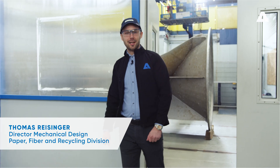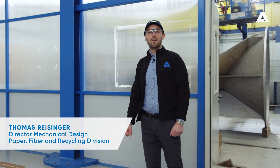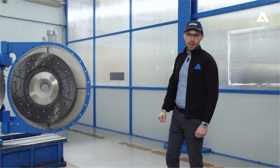Welcome everyone. My name is Thomas Reisinger and I am the Director of Mechanical Design for Fiber Preparation Products in the Andritz Paper, Fiber and Recycling Division. Today I would like to introduce a brand new development in the low-consistency refining sector.